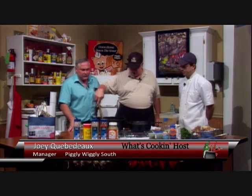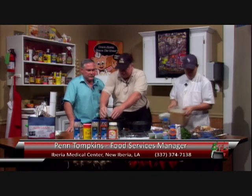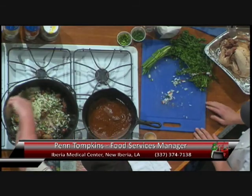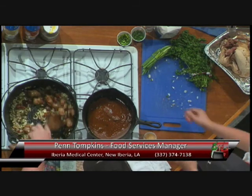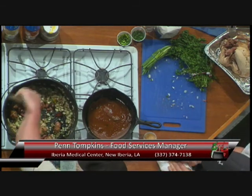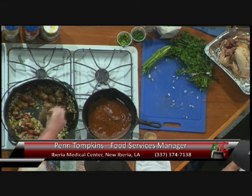We've got our meat browned, and we're going to add some vegetables. We talked about our stock, and one of the things that really gives it flavor is to brown the meat very well. So we've browned our sausage. This is called the Trinity — it's onion, bell pepper, and celery. The recipe that will be available after the show says exactly how much of each one.